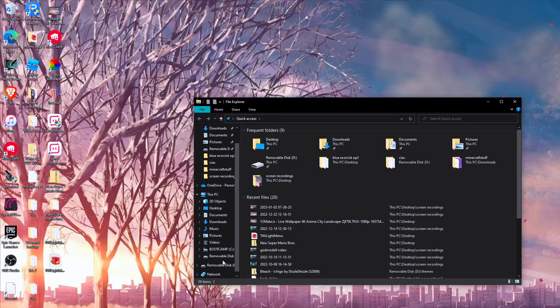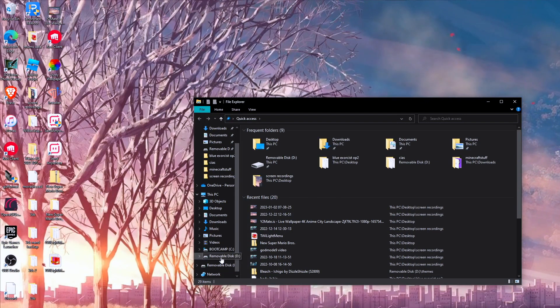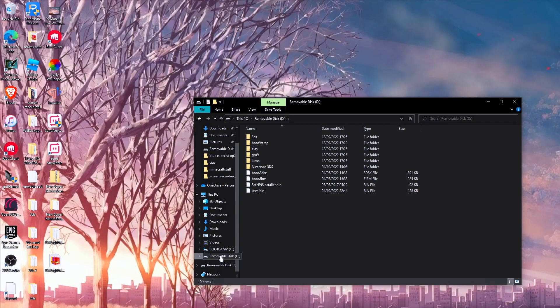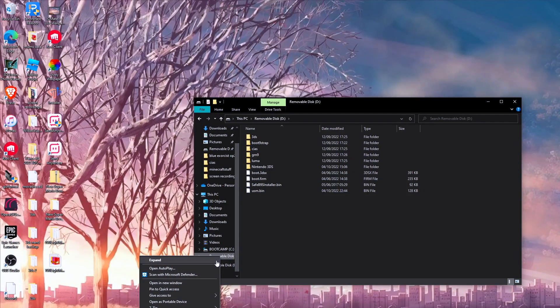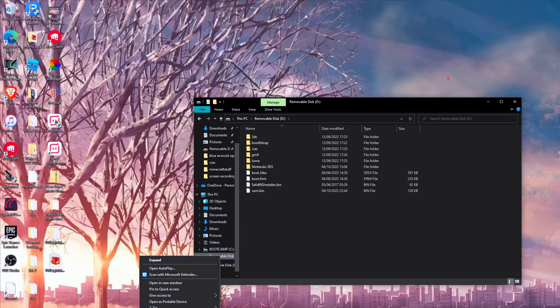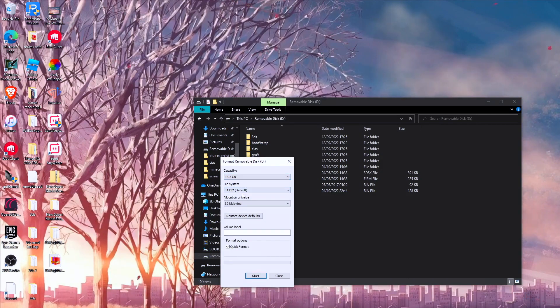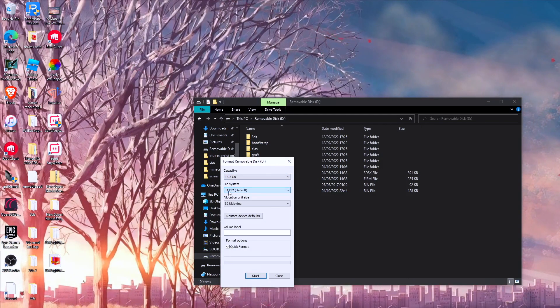First, what you need to do is have an SD card — preferably 32GB or 16GB. I have a 16GB SD card, which was my old 3DS one. You want to format this to FAT32 — nothing else, just FAT32.